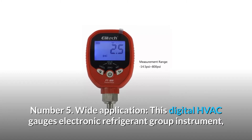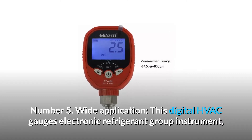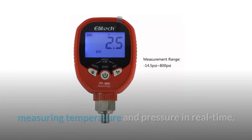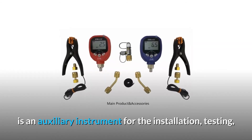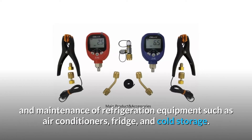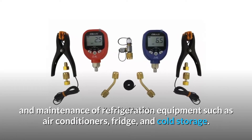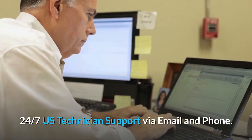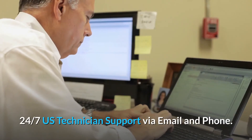Number 5: Wide Application. This digital HVAC gauge electronic refrigerant group instrument, measuring temperature and pressure in real time, is an auxiliary instrument for the installation, testing, and maintenance of refrigeration equipment such as air conditioners, fridges, and cold storage. 24/7 US technician support is available via email and phone.